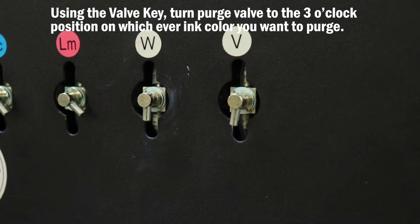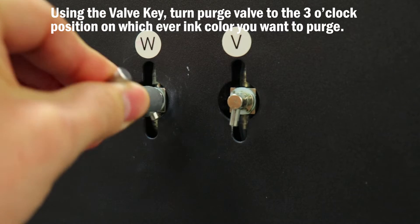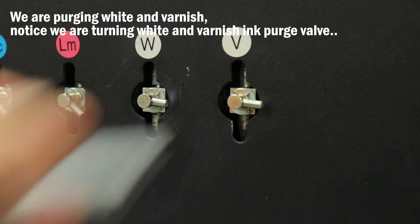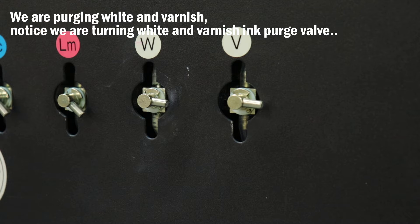Once that's complete, use the valve key to turn the negative pressure valve to the three o'clock position on whichever ink color you want to purge. We are purging white and varnish today, so notice we are turning the white and varnish ink purge valves.